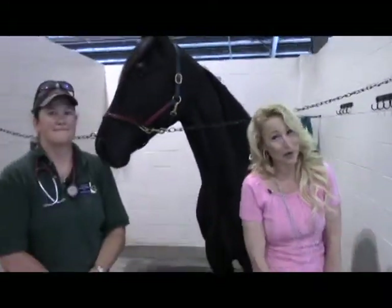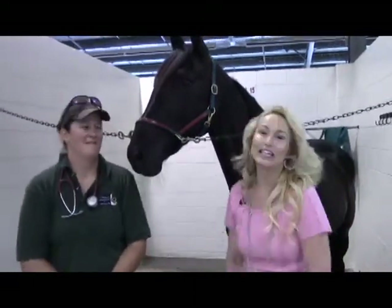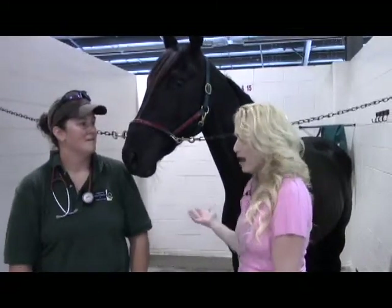A lot of you are familiar with human vital signs like pulse rate and temperature, but if you're a horse owner it is extremely important to know your horse's vital signs. That's why I've brought in my expert Dr. Annie Renzetti, a state veterinarian here at Harrington Raceway.